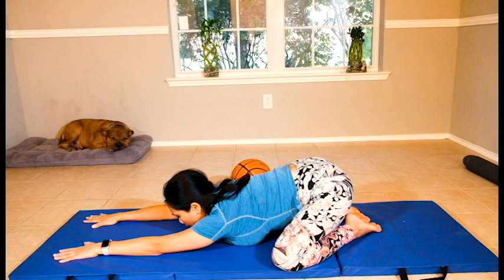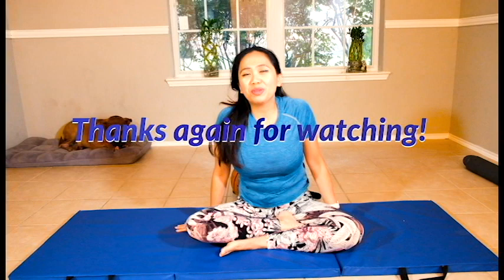Thanks again for watching. I'm hoping this will help your sacrum and iliac dysfunction. If you have any questions, comments, or concerns, you can leave them down below. Please like and subscribe to my channel and ring the notification bell for future videos and contests just like this one. I upload videos every Sundays, Wednesdays, and Fridays. Thanks again for watching — have a great and healthier you! Bye!